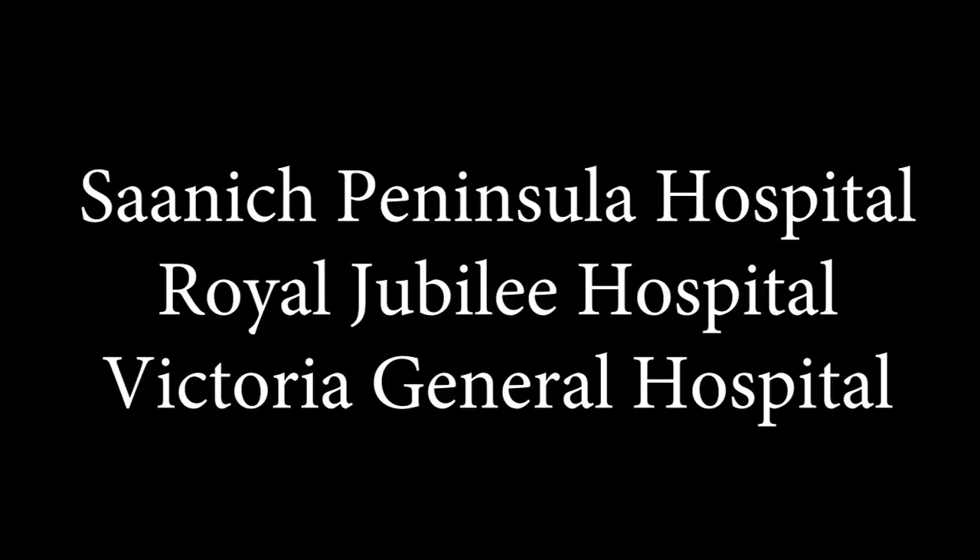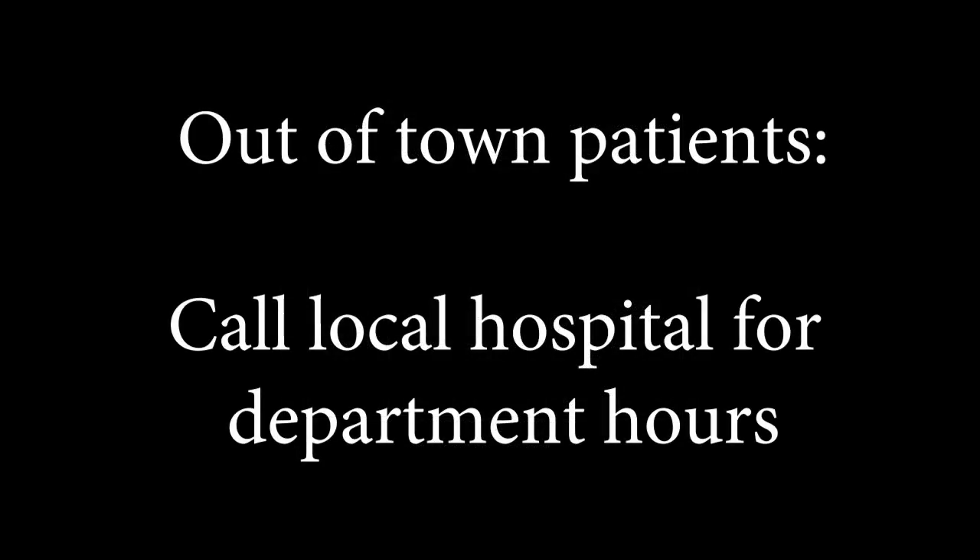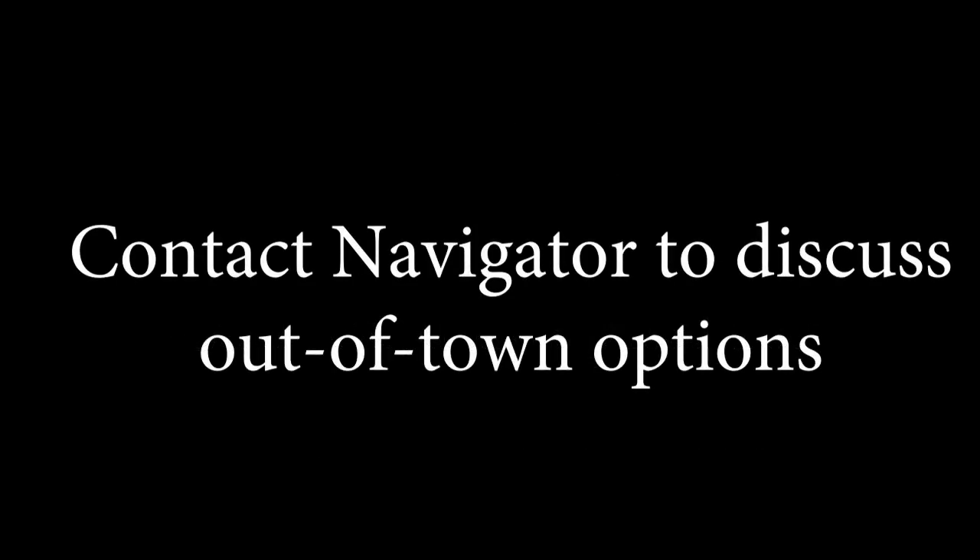A good book or magazine isn't a bad idea either. Island Health locations in Victoria where your pre-op tests can be completed include Saanich Peninsula Hospital, Royal Jubilee Hospital, or Victoria General Hospital. Please refer to your guide for doing pre-op tests for the specific departments and their hours of operation. For patients who live out of town, please call your local hospital to inquire about their hours of operation, and confirm out-of-town options with your navigator.